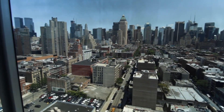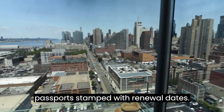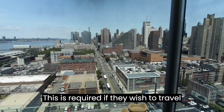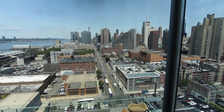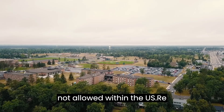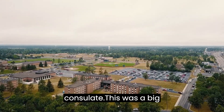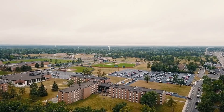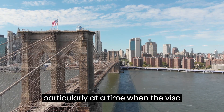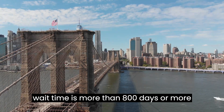For all H-1B visa holders, when their visa is renewed, they need to get their passports stamped with renewal dates. This is required if they wish to travel outside of the U.S. and re-enter the U.S. As of now, H-1B visa re-stamping is not allowed within the U.S. — re-stamping can only be done at a U.S. consulate. This was a big inconvenience for foreign guest workers and also for their employers, particularly at a time when the visa wait time is more than 800 days, or more than two years.